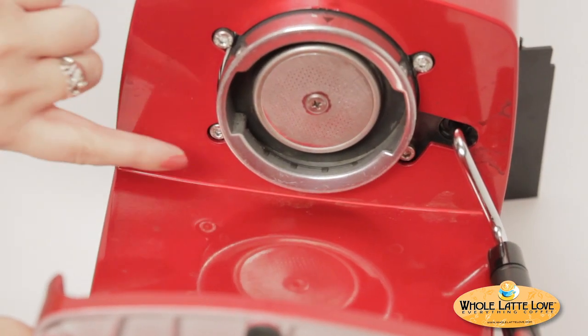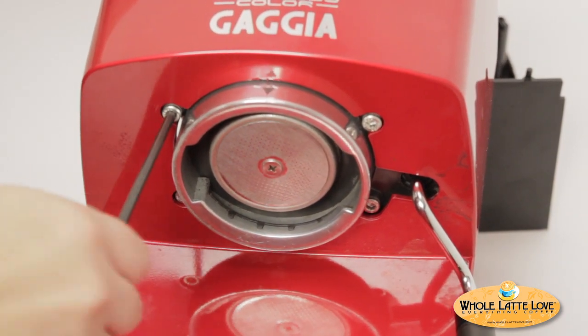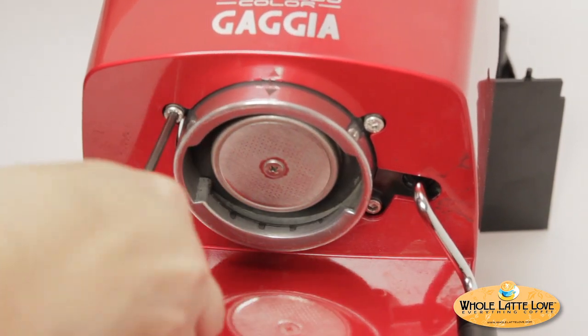Locate and remove the four four-millimeter allen head bolts near the group head area underneath. If they've never been removed before, they may be rather difficult to turn.